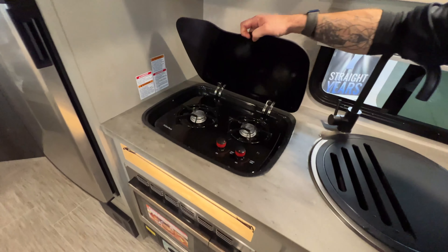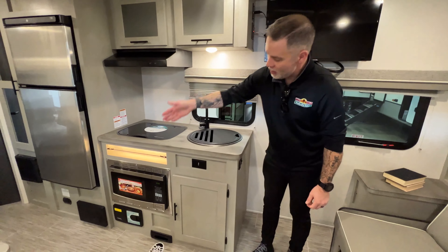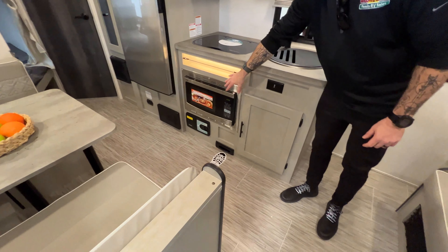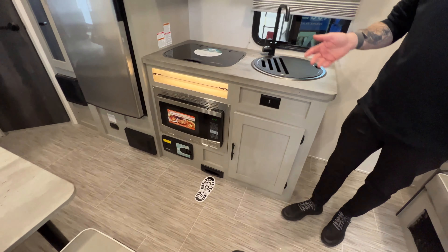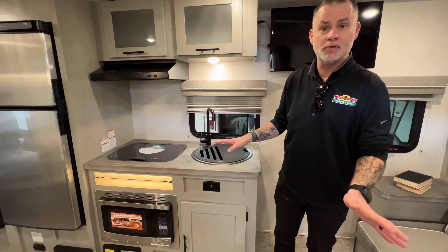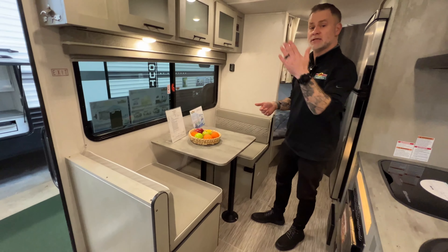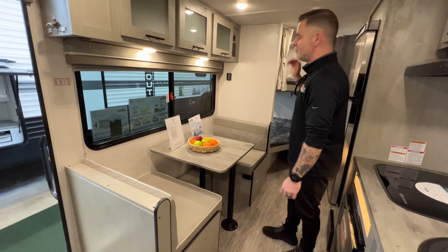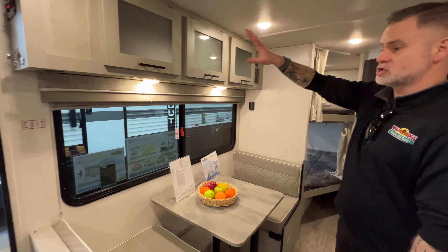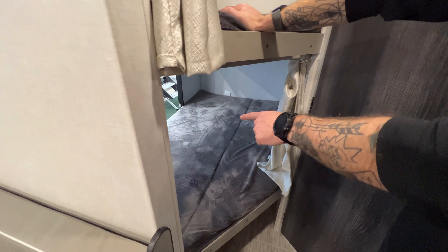We've got a nice deep circular sink, a flush-mounted two-burner stove — and what's really cool is you can use this for prep space or serving space. Microwave down below, and then you see our refrigerator right there. I alluded to earlier your central vac system — you don't need to bring your broom and dustpan and all that stuff, just drag the hose out and put it up when you're done. We've got our booth dinette, which will turn into a bed. We've got a lot of sleeping options between the Murphy bed and the bunks, and you do have some additional storage up above.